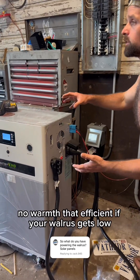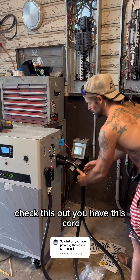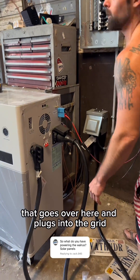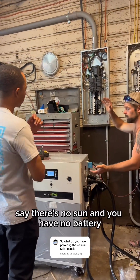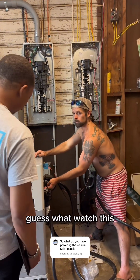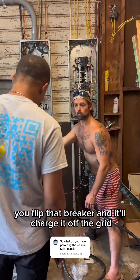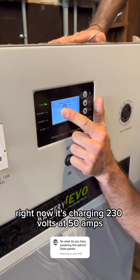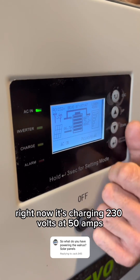If your walrus gets low and there's no sun, check this out — you have this cord that goes over here and plugs into the grid. Say there's no sun and you have no battery — you flip that breaker and it'll charge it off the grid. Right now it's charging at 230 volts at 50 amps.